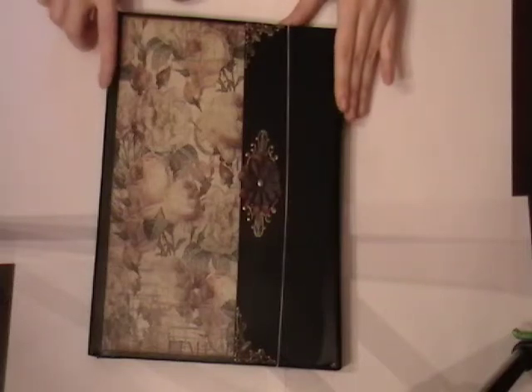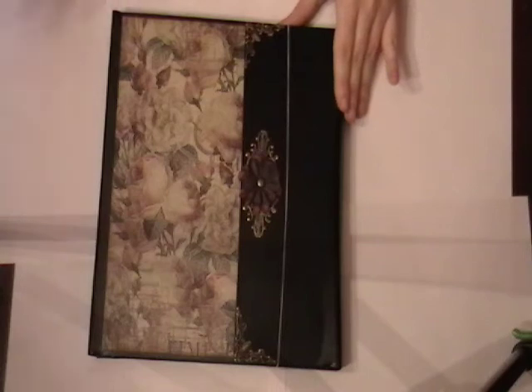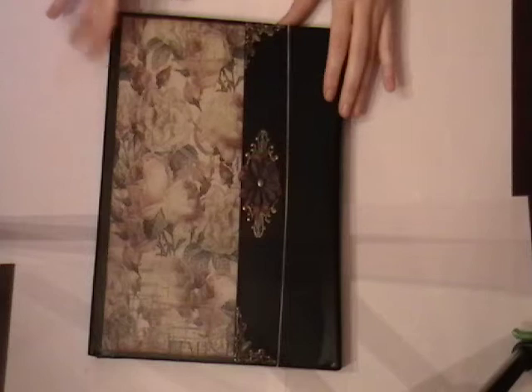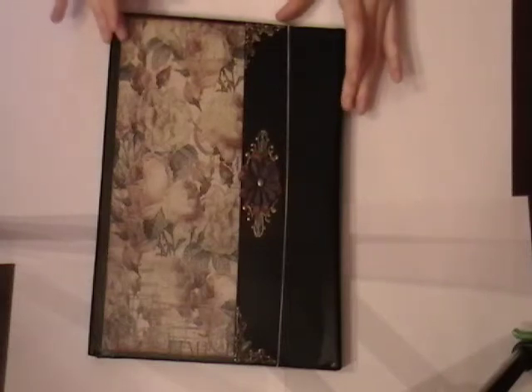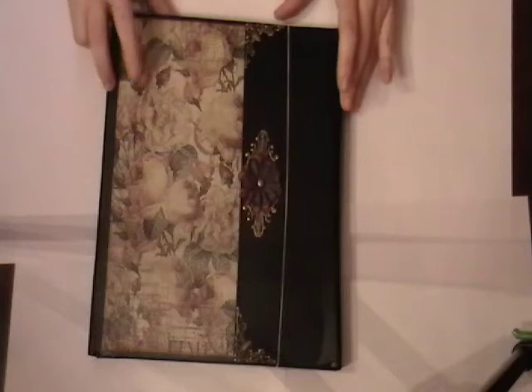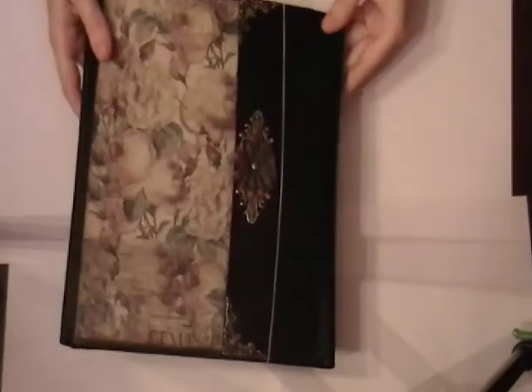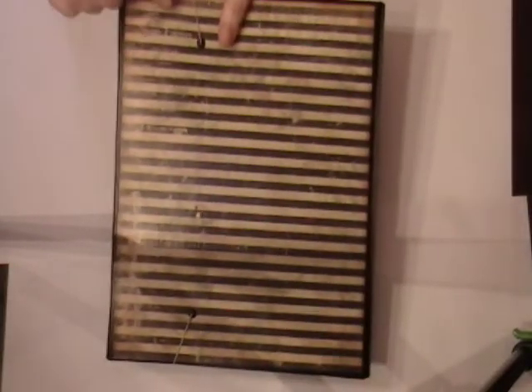So instead of covering this one with the brown faux leather contact paper, I used a black, but the construction is pretty much the same. I made it with cardstock, but then I also lined it with a lightweight chipboard on the cover, the flap, and then the back cover. This is the cover, and then I'll go ahead and show you the back real quick. I also put the eyelets with the elastic band in there just for the closure.